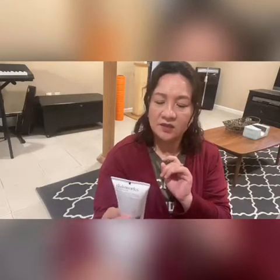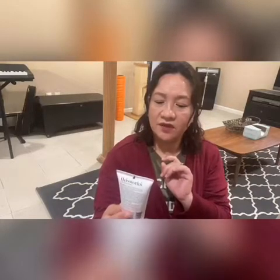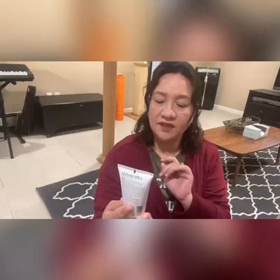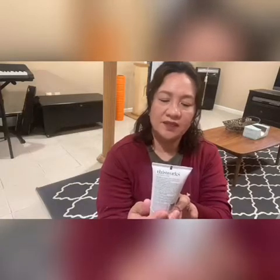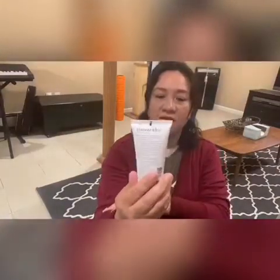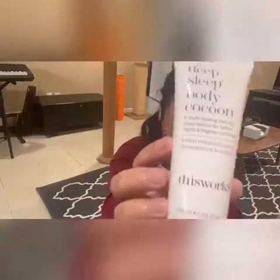Next is the Deep Sleep Body Cocoon. It's a multi-tasking beauty sleep savior for better nights and brighter mornings. It's a lotion. I could use that one too. It's by This Works — I guess that's the brand name. Can't wait to try that one. I love trying new things because sometimes you don't know what's new and what's out there, so things like this really help.